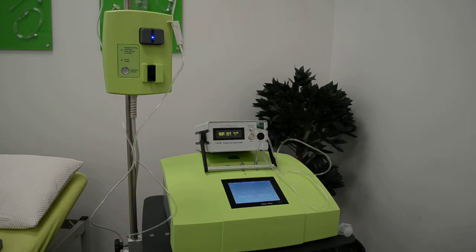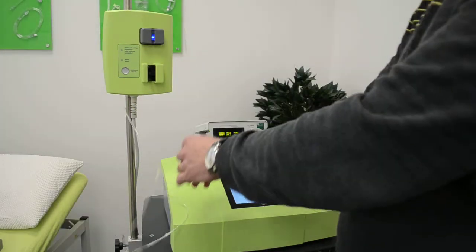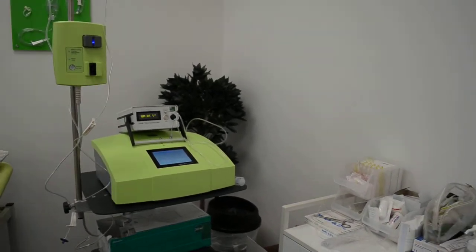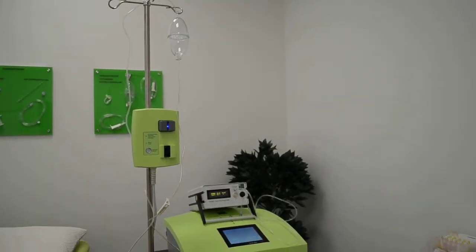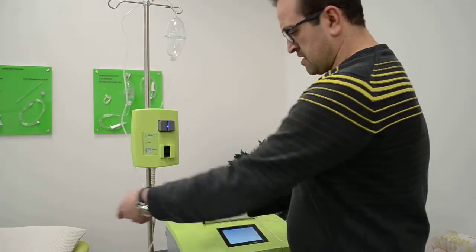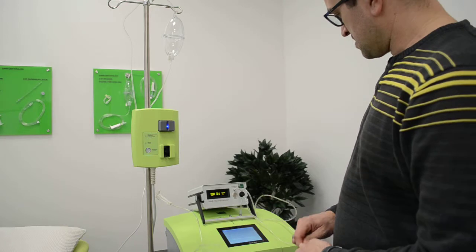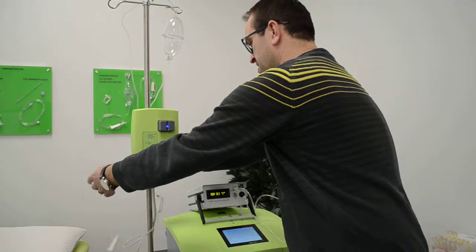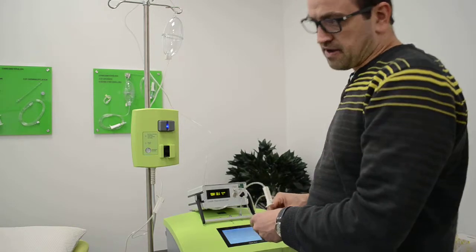The next thing I want to show you is that the device also creates the desired concentration under pressure. I can start preparing the ISET already. You can see the device is still running on 70 micrograms — 70, 70.1, 70.3, 69.9. I can let this run for about one hour without dropping the concentration — this is thanks to the newly invented ozone tube we have inside.